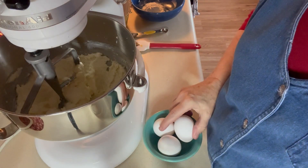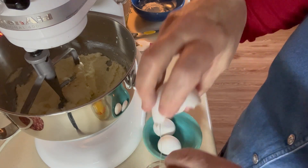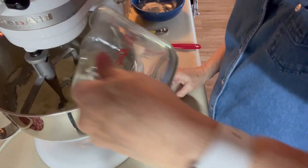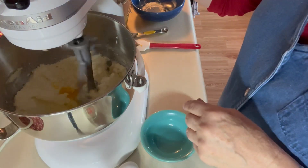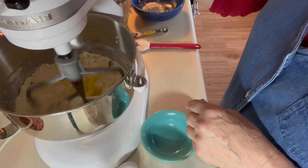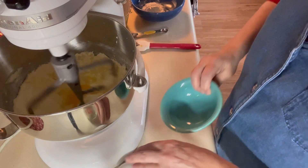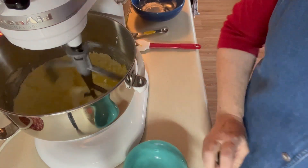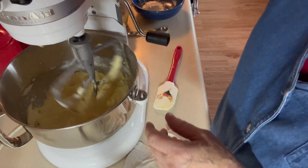Now I'm going to add three eggs, one at a time. I'm going to go ahead and let that mix a little bit.